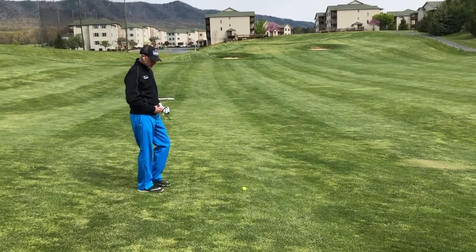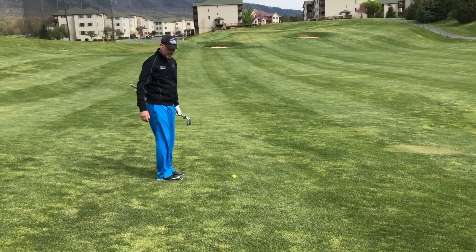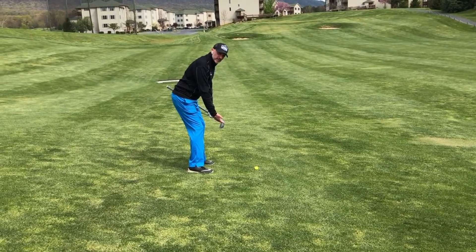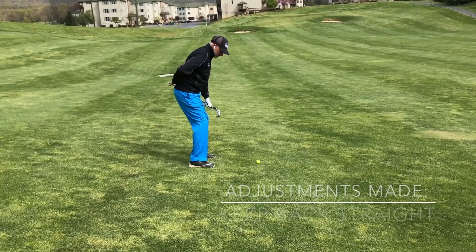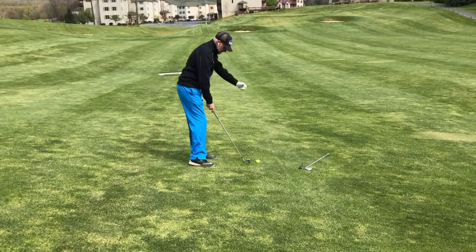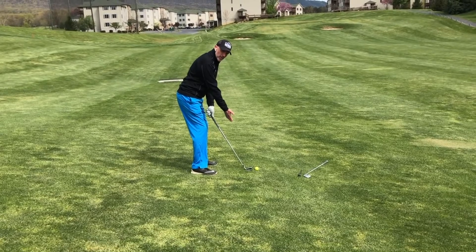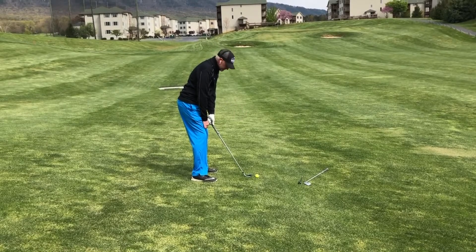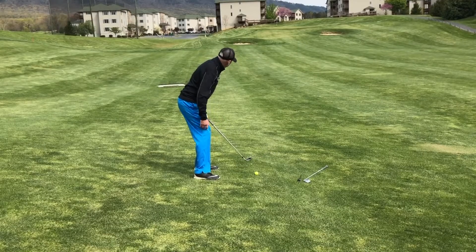For a shot that is below your feet, some students will tend to bend over more to stay in balance — we don't necessarily want to do that. I want you to bend your knees a little more and try to keep your back a little bit more straight. Since I can't make the club longer, that's why I wouldn't hit a nine iron — I'm going to go to a less lofted golf club, being an eight iron. Take your normal grip, bending your knees, back straight.